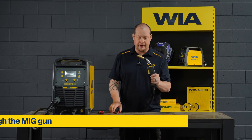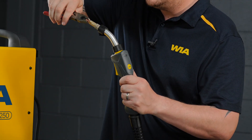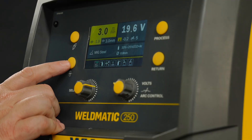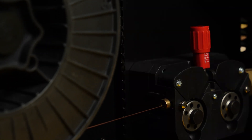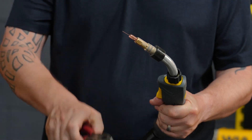To feed the wire through the MIG gun, first twist and remove the nozzle. Using a pair of pliers, twist and remove the tip. To feed the wire through, press and hold the wire feed button on the front panel display until the wire is visible at the end of the torch. Release the button and reassemble the tip and nozzle.